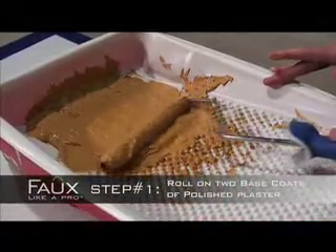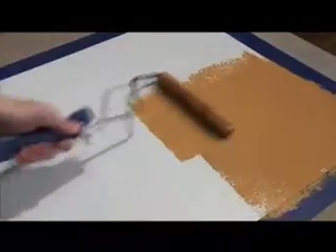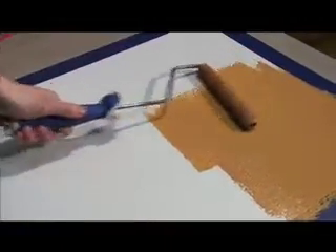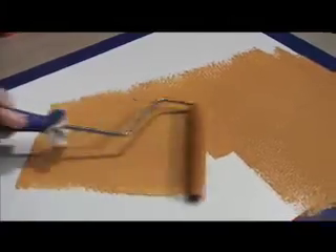Step One: Roll out two coats of Polished Plaster using our special Velour Roller. Slowly roll the plaster to achieve a smooth and even base coat. Let dry for one hour.